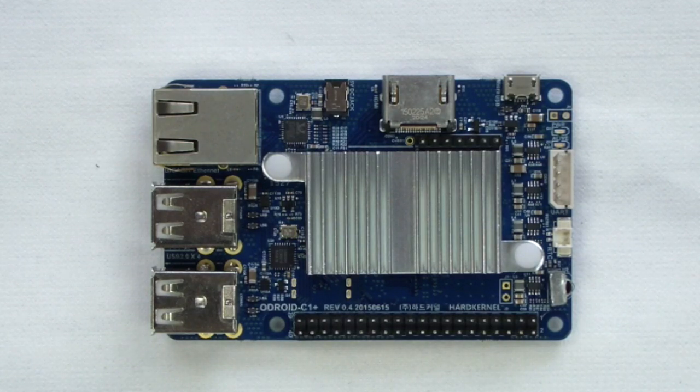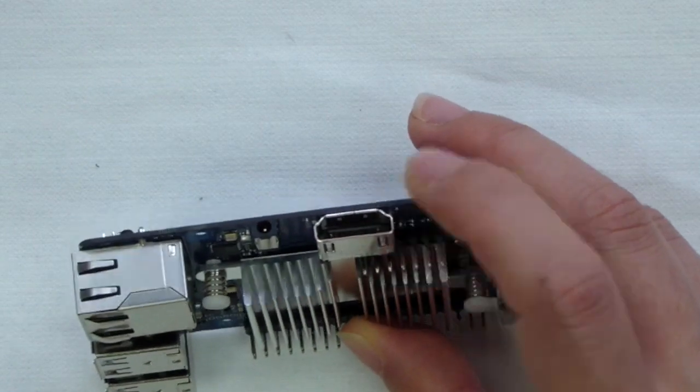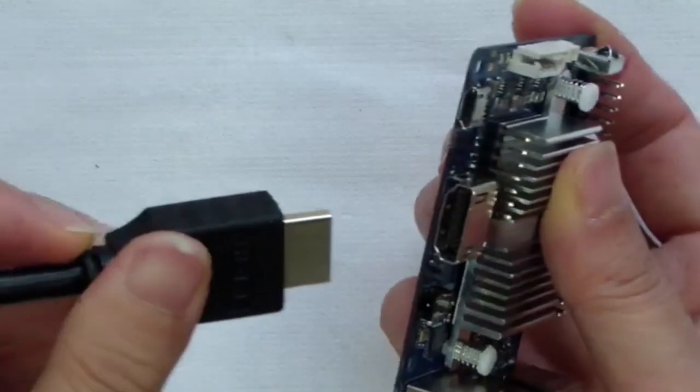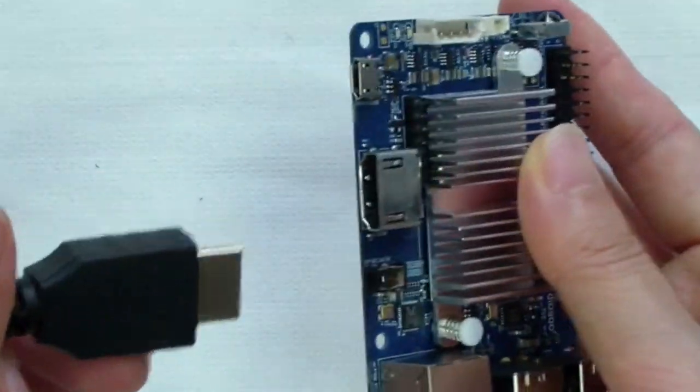Another change in the C1 Plus is the transition from the former microHDMI port to the full-sized HDMI 1.4A Type-A connector. The HDMI CEC protocol support has also been enhanced on the C1 Plus.